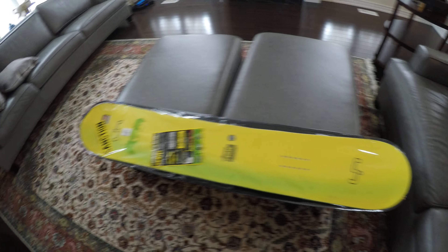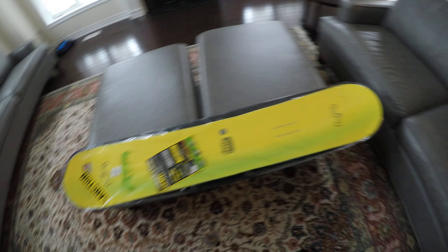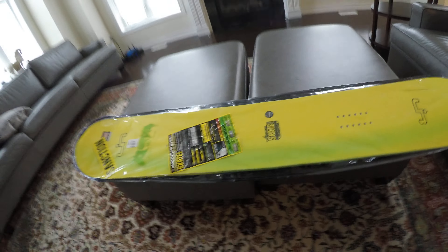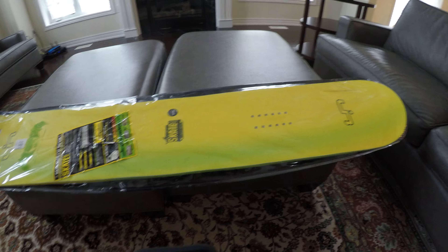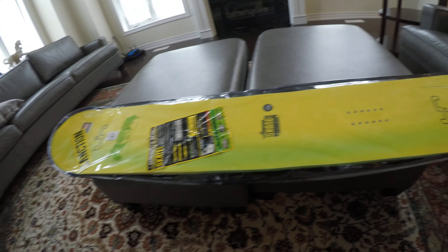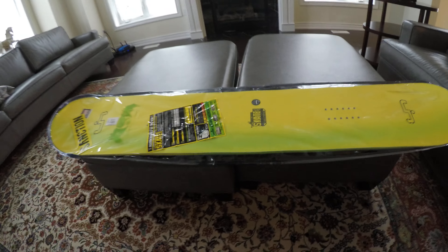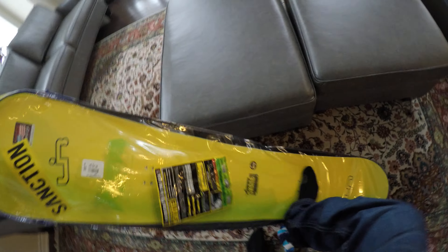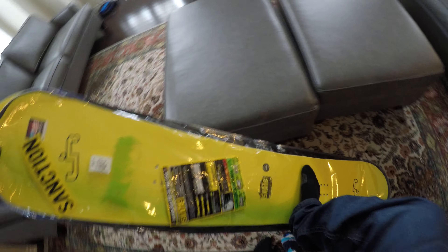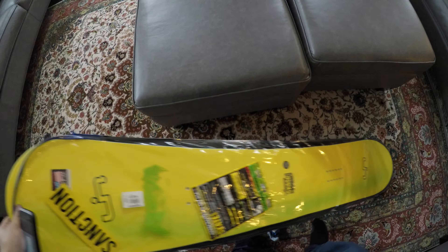Pretty much it's a true twin tip all-terrain board, kind of designed for shredding at mountain resorts and fresh powder. It's designed for all riders from beginners to advanced. It's a pretty flexy board, ranked somewhere between soft and medium flex — I can definitely get quite a bit of flex out of this thing.